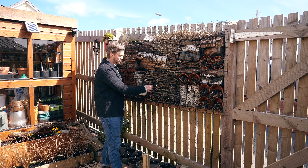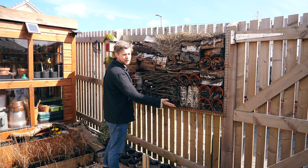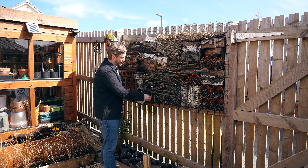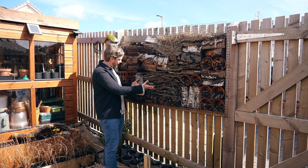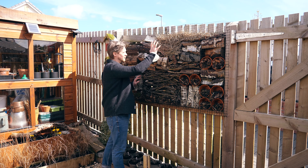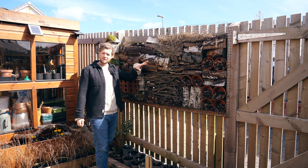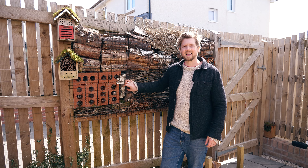From there I've put some wire across to secure it, using U-nails hammered right through, and from there you start building up. I made it a process with my daughter — we went out to the woods and collected sticks, cones, anything we could get our hands on. I've used terracotta pots filled with bark, logs, and some offcuts from my carex grasses that I cut back. Over time they'll compost down and need replacing, but for now they do the job.